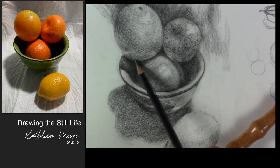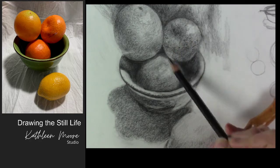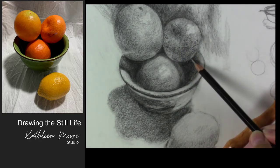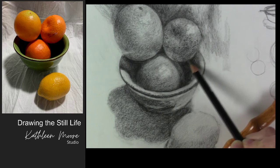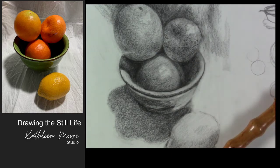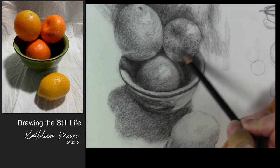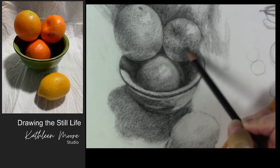I've strengthened that a little bit. I've got my tangerine going on here. I think this reflected light right there is a little too strong, so I'm going to put a little layer of tone over that. Maybe push this core shadow just a little bit darker right in this area.